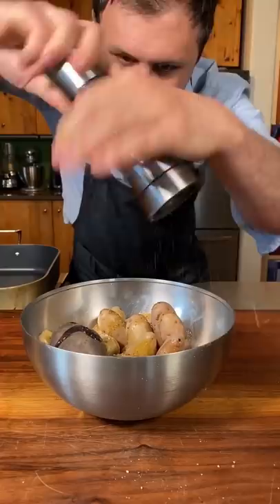Now just a little olive oil, rosemary salt — if you know, you know! Fresh ground black pepper, and just a nice little toss.